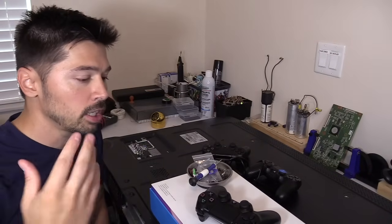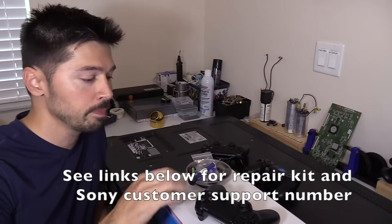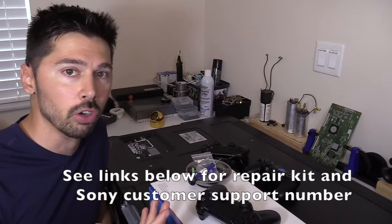What's up guys, this is Tampa Tech and I'm going to show you how to fix your PS4 controller that's not connecting to your PS4 or not charging.